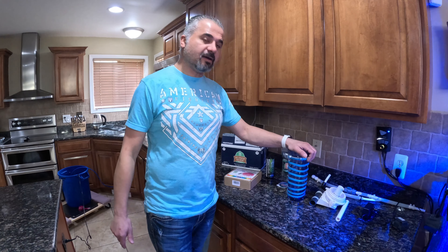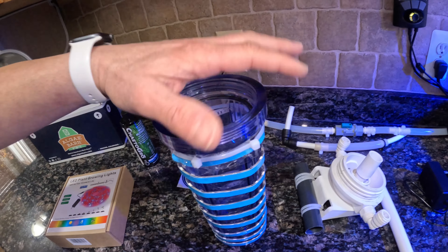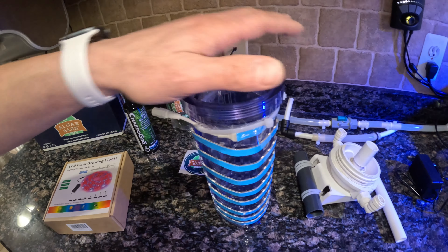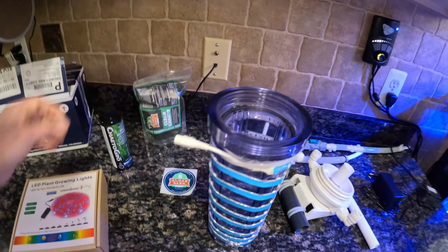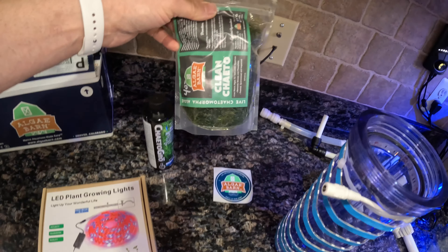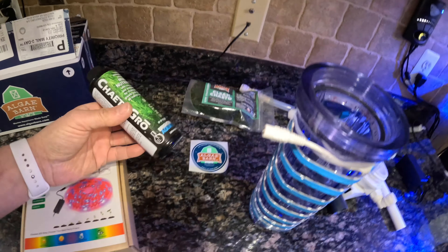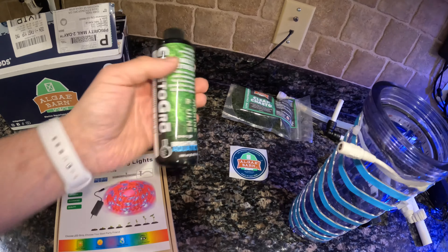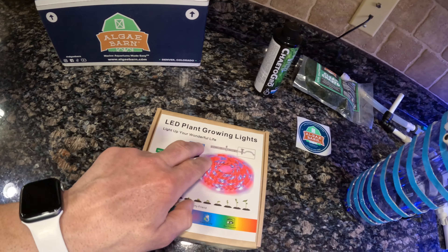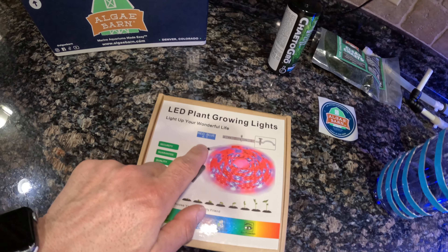Now let's begin the DIY chaetomorpha reactor. For this project you need the reactor itself. I'll show you how we're going to convert it from a carbon reactor. You need the pump, some hose and fittings, and of course the chaetomorpha itself. I got it from AquaJuban. I also ordered the chaetomorpha supplement to help grow the chaeto faster — the elements for it. And you need a light. I chose an LED plant grow light from Amazon — four red, one blue. This will also be in the description below.